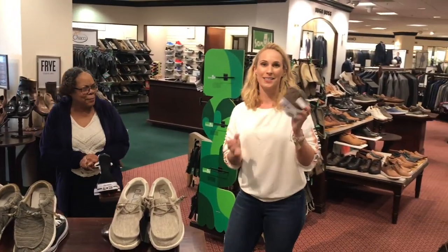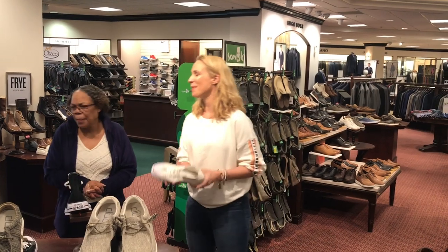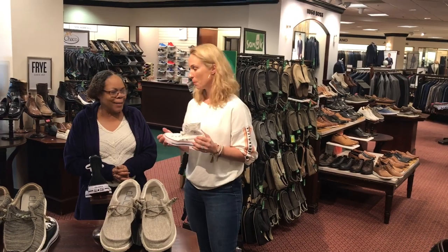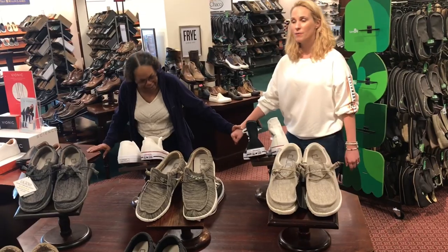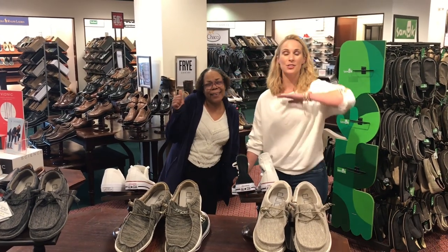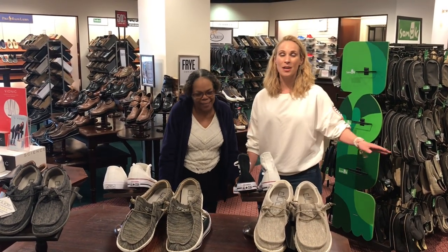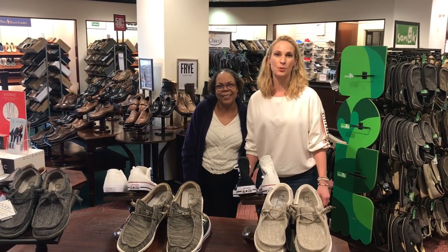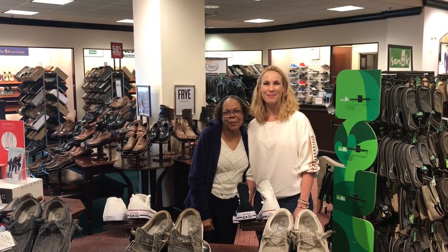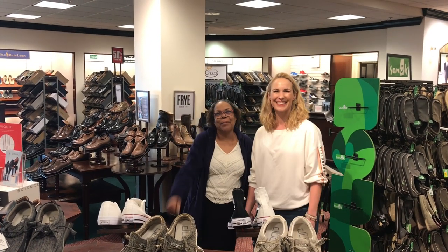There are shoes like this — I don't even know how they came back in style. There is nothing to them, and I know they're super popular right now. If you need any help, come see Angela. She is incredibly knowledgeable. We are here at Dillard's Men's Shoe Store, so stop by and see her and she can help you out. Alright everybody, have a great day. See you next time. Thank you. God bless.